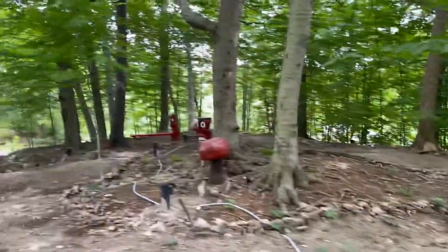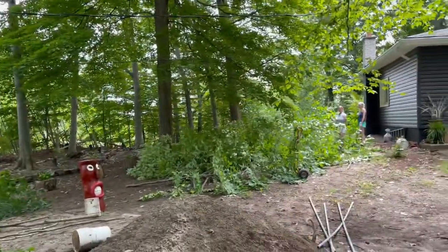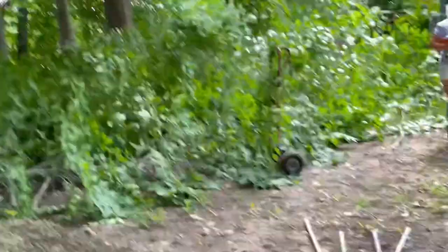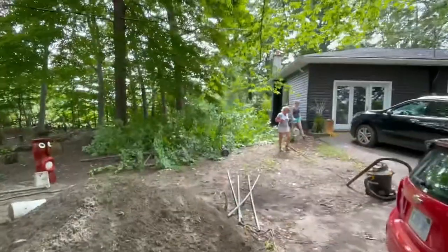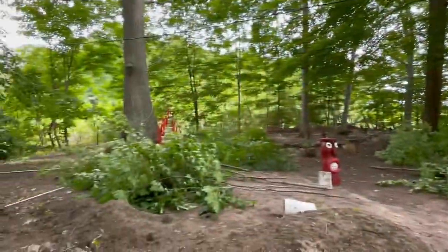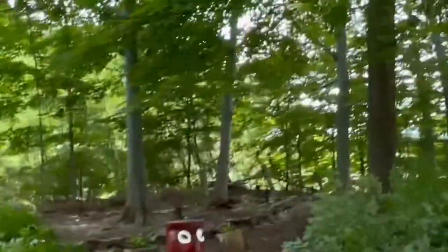Nellie, we have a forest here — like an absolute forest. We've got helicopters going over, circling us, looking for something. Nellie and her daughter have cut down an enormous amount of trees; you can see it's really opened up in there.